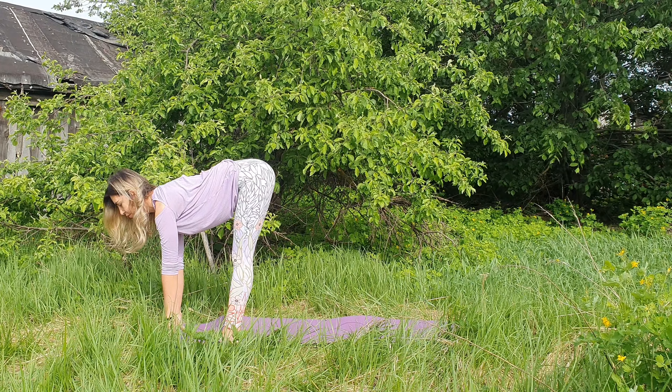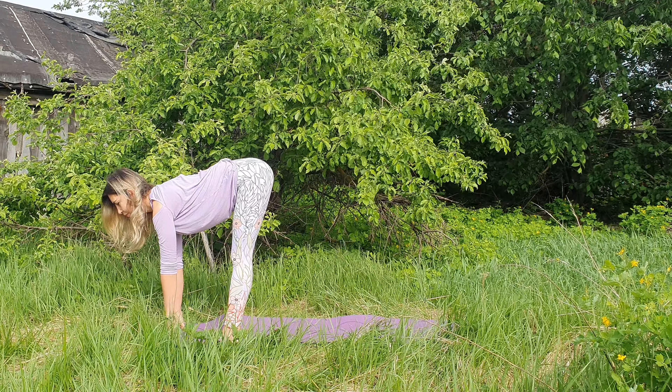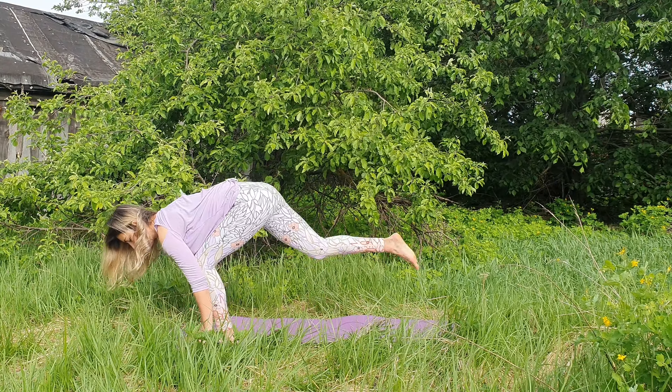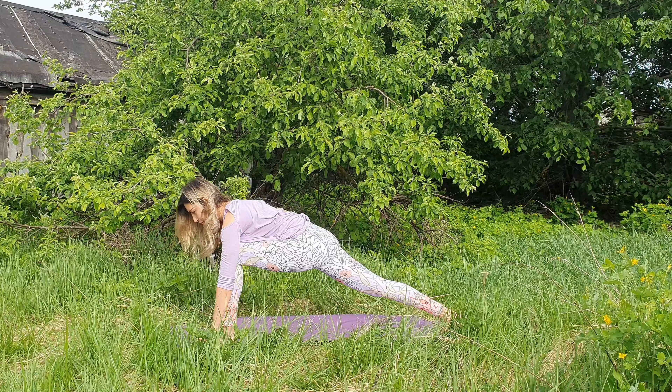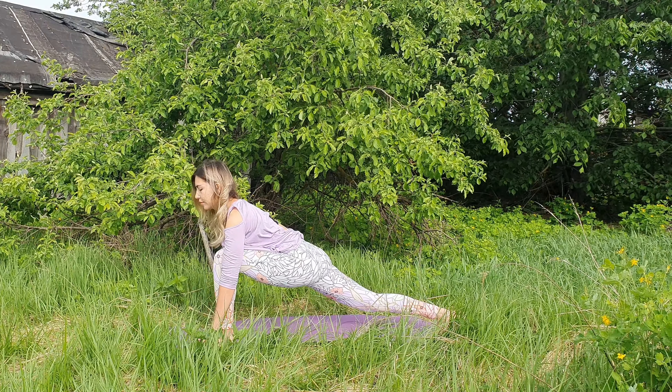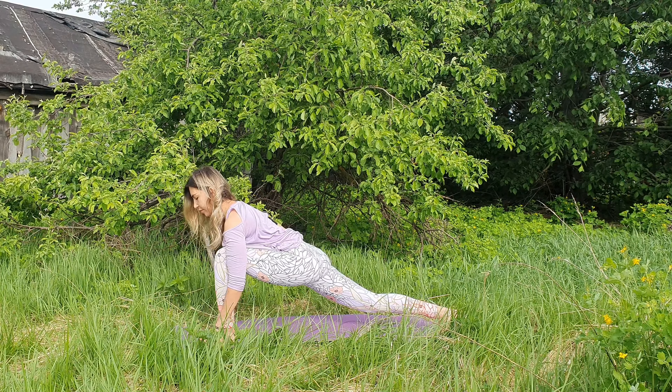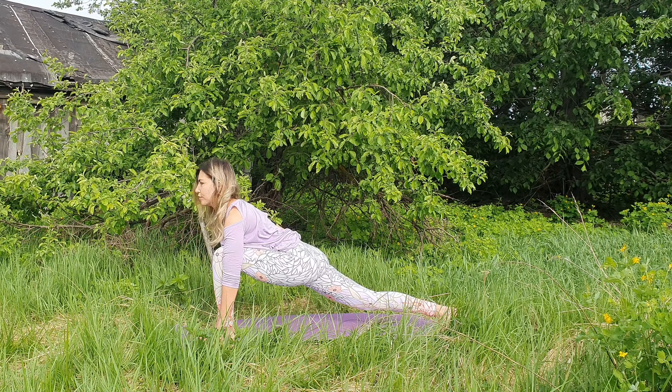Exhale, fold forward. Inhale, take a halfway and let's pause here. You can keep your palms over the shins or over the thighs, back straight, neck as long as your spine. Take an inhale. Exhale, step your right foot back into the runner's lunge, aligning your front knee with the ankle. You can drop your back knee down as well.